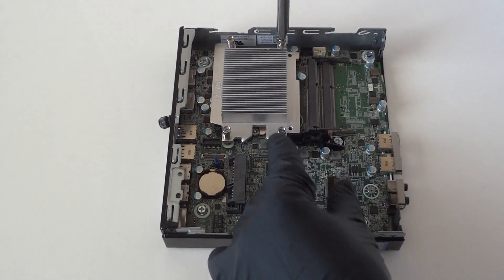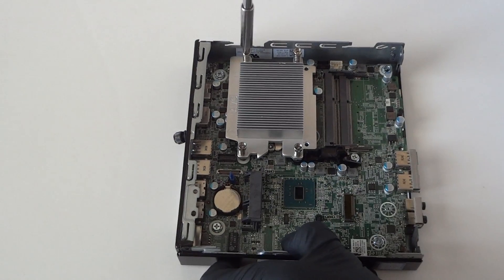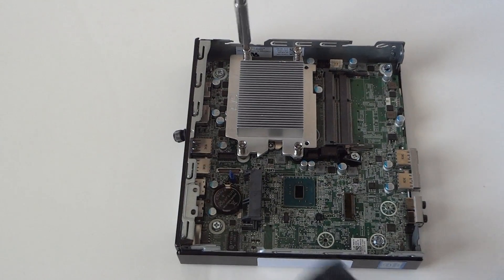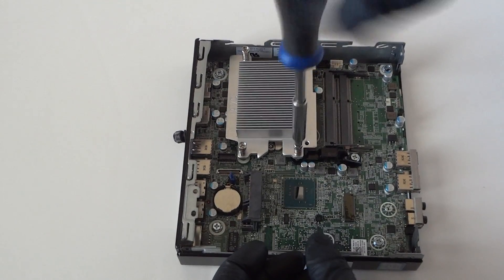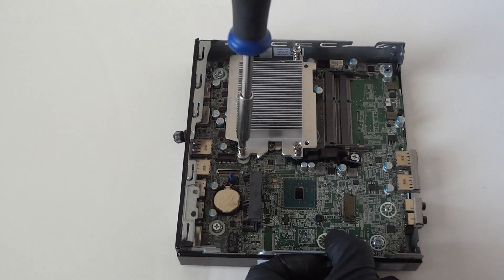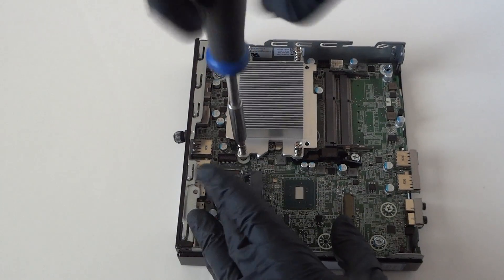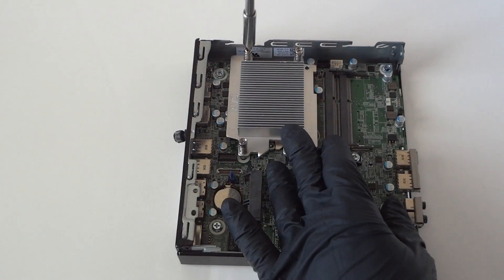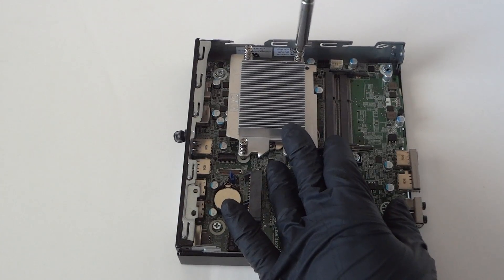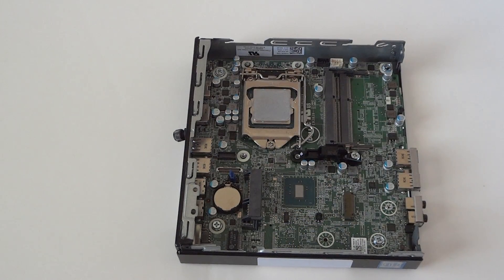Now we're going to remove the processor heat sink cooler. There will be two screws on top and two on the bottom — just use a Phillips screwdriver to remove them. Remove the heat sink.